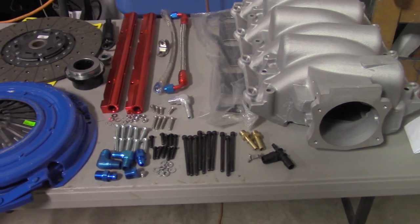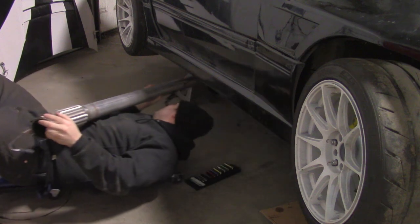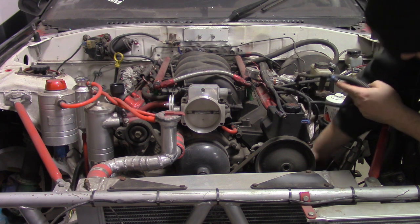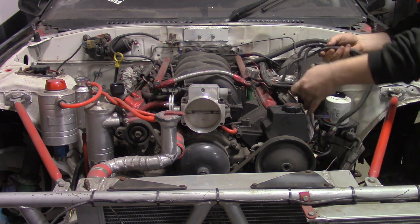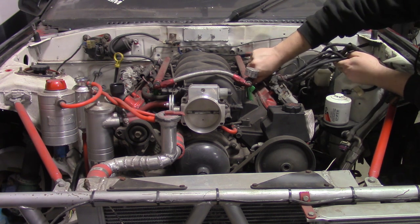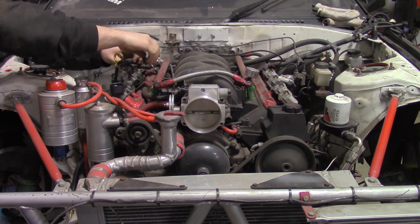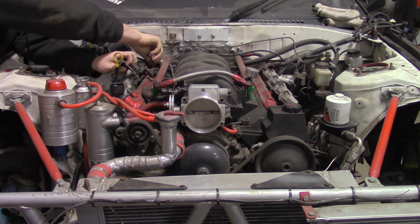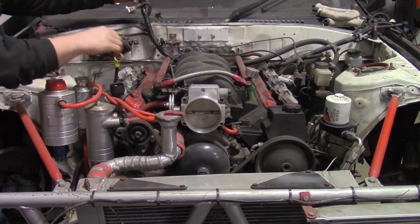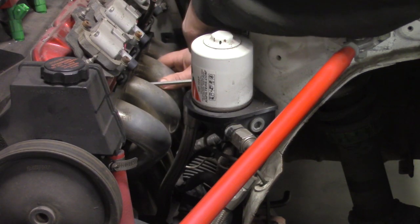Drain all engine and transmission fluids before you begin. First, I remove the exhaust, then I disconnect the wiring harness on both sides of the engine. I remove the dipstick, followed by removing the headers.